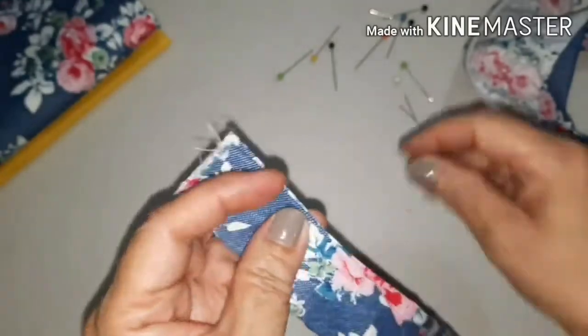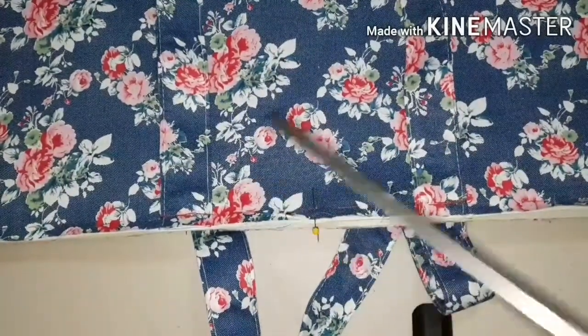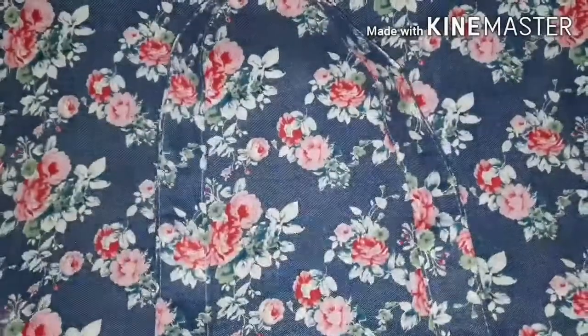How to make the handle: fold the band roll on one side, then roll and sew all the way down, then sew the other side. Locate the center and measure five inches — this is the distance of the handle on one side. Do the same to the other side. Attach the handles temporarily by basting.